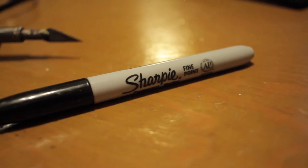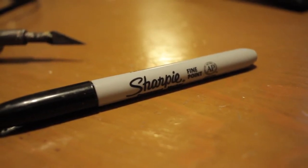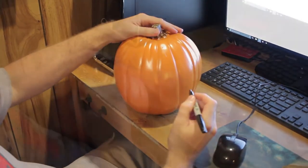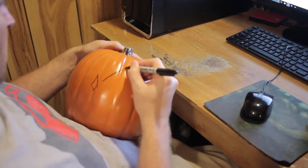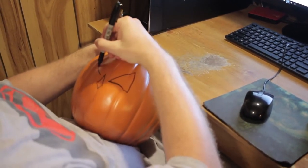You are also going to need a marker — it doesn't matter if it's permanent or not, nor what color — it will simply be for tracing our jack-o-lantern face. Start by drawing your face based off the Halloween 6 jack-o-lantern. I'm looking at a movie still of the pumpkin on my computer as I sit at my desk and try as hard as possible to match it. You don't have to be a fantastic artist to do this, you just have to get as close an approximation as possible.